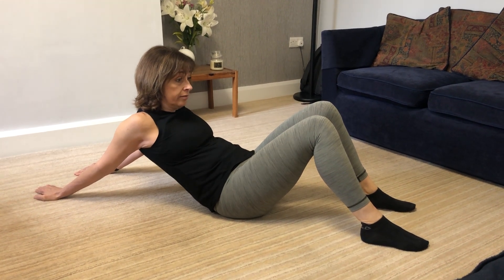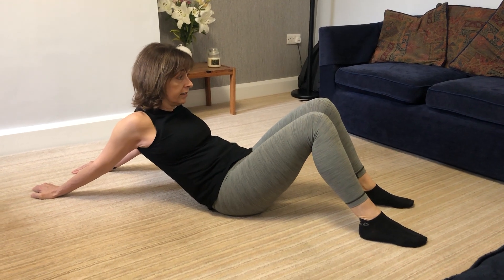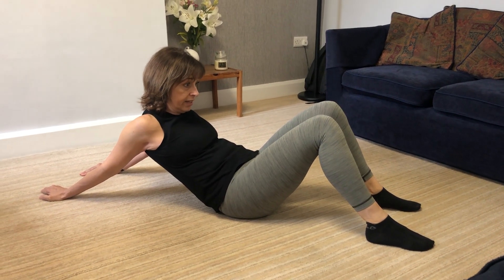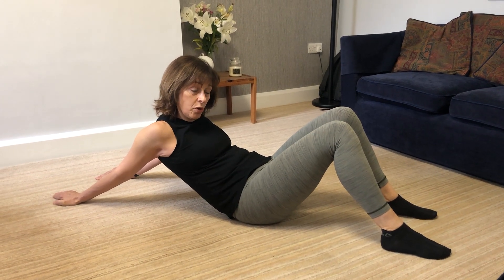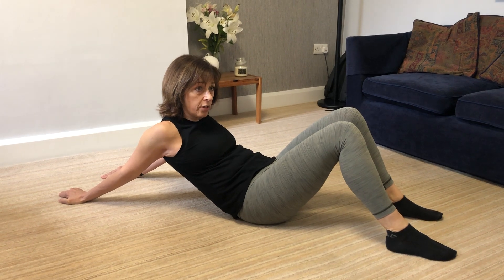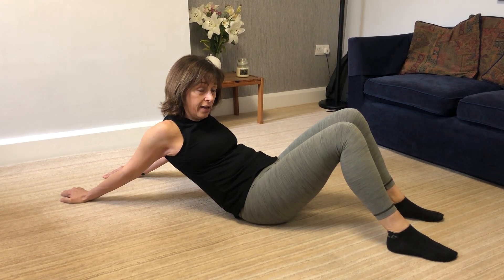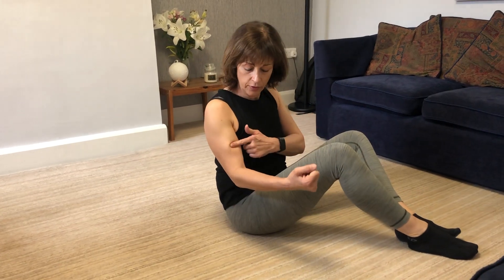Breathe in and breathe out. As you breathe out, you can drop back into your arms a little more. Keep your abs pulled in — don't let your belly bulge. You should feel that pulling on your arms, and if you've got really tight elbows you'll feel it into your elbows as well.